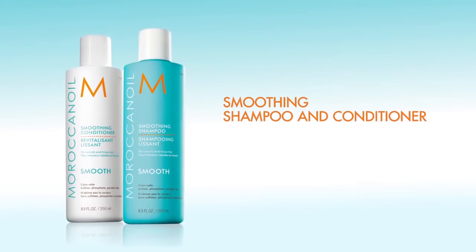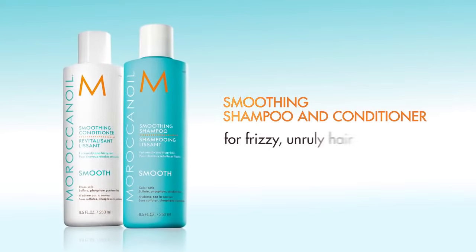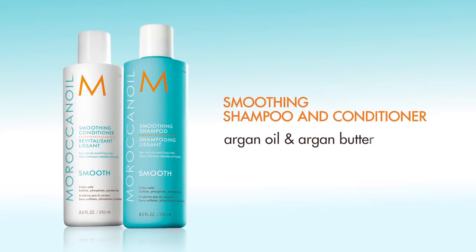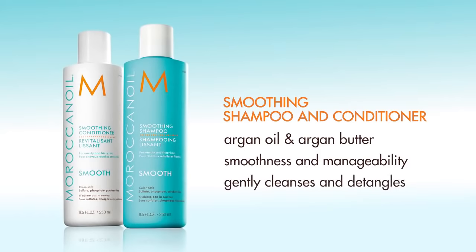Moroccan Oil Smoothing Shampoo and Conditioner — ideal for frizzy, unruly hair. It's free of sulfates, phosphates, and parabens, and is color safe. This duo, infused with both argan oil and argan butter, instantly provides smoothness and manageability while gently cleansing.